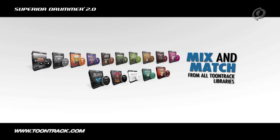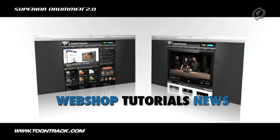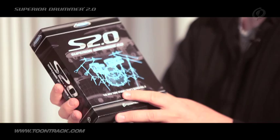Please check www.toontrack.com for more information, detailed tutorials, and news. Thank you for watching, I'm Michael Blair talking about Superior Drummer. For more information, I'll see you next time.